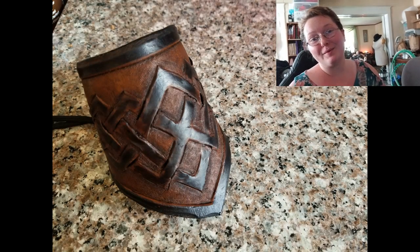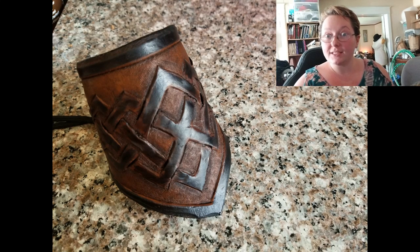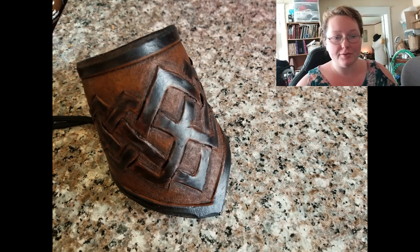Hey everybody, I'm Yvonne Williams with Back to Earth Creations. In today's video I wanted to show you guys a little bit of how I made this bracer. It's a leather bracer made from vegetable tanned leather that was cut from second or third use scrap leather.